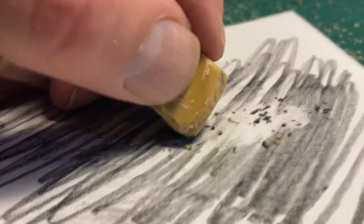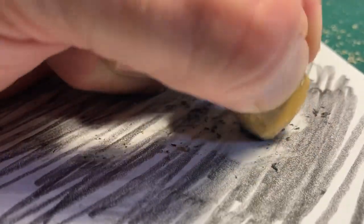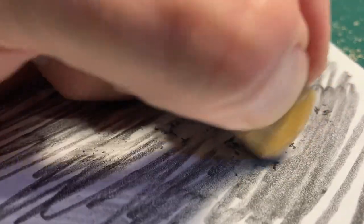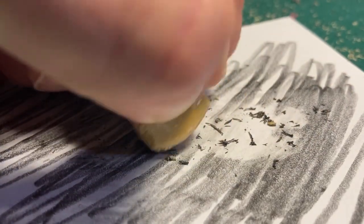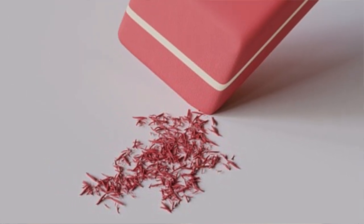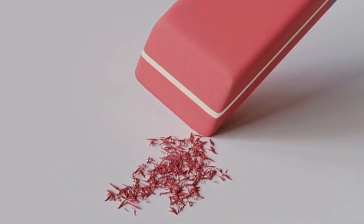To remove pencil marks, an eraser needs to be both abrasive to loosen graphite from the paper and sticky to pick it up. Heat caused by friction from rubbing helps. Most erasers leave tiny bits of eraser mixed with graphite behind — eraser dust.